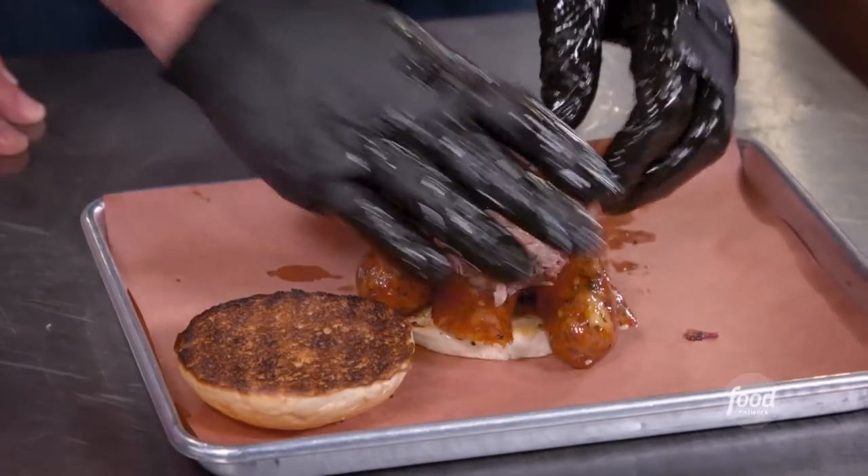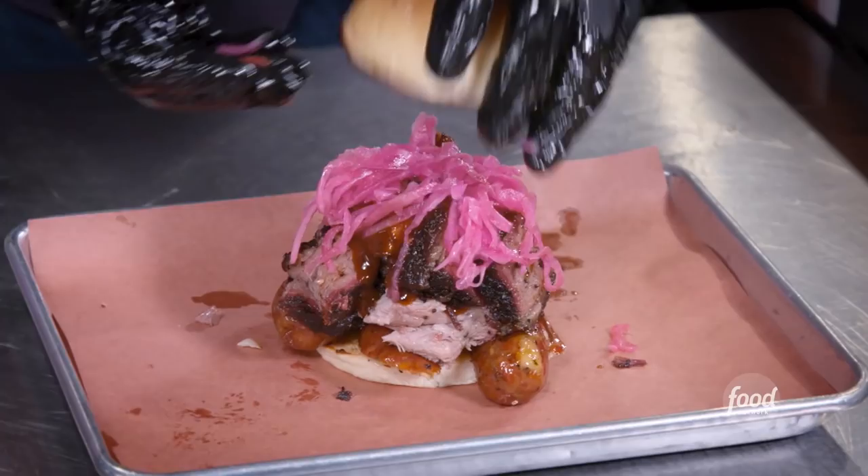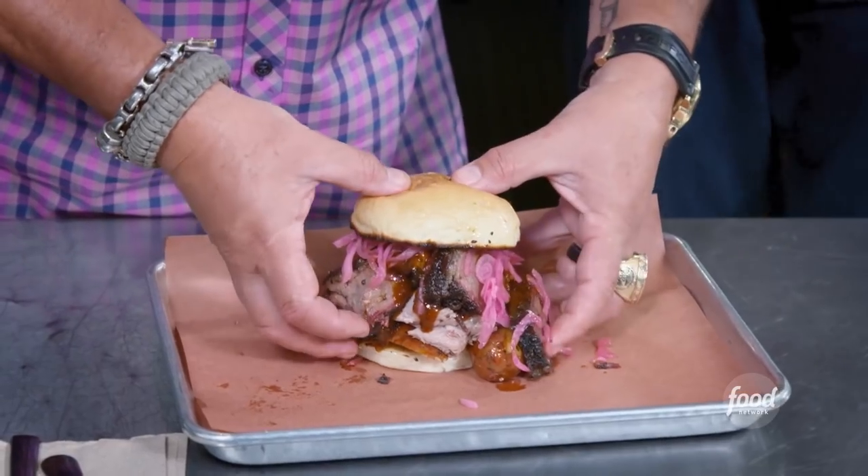We're done. We're going to put the Tres Sombres together: habanero fontina, pulled pork, thick sauce, beef brisket, a little more thick sauce, pickled red onions. Oh, how cute — we'll put the little hat on it. Just for you.